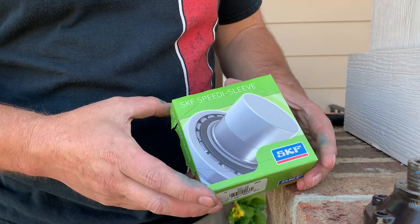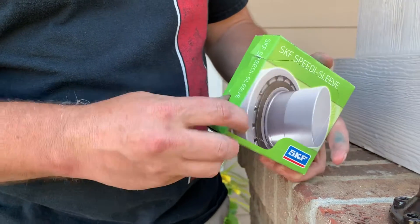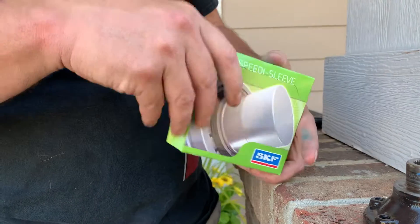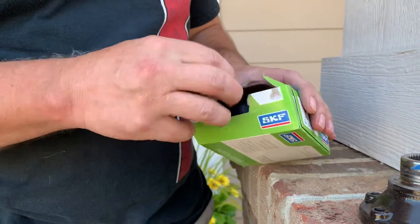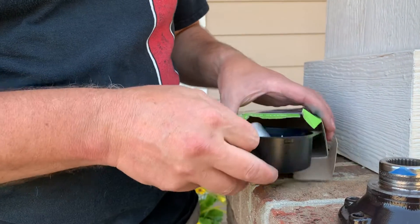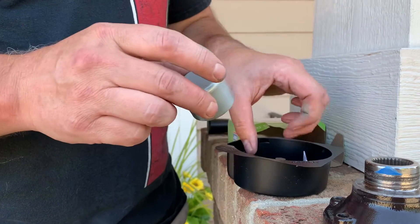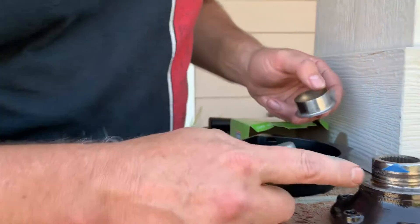I got this speedy sleeve from SKF. I did a little research — these were the higher quality ones. I called an SKF distributor and they were cheaper: $30 on Amazon and $25 at the distributor.